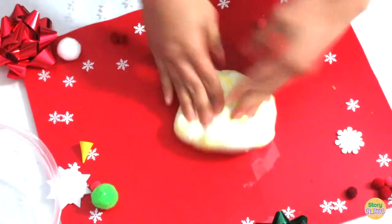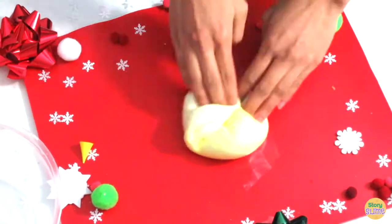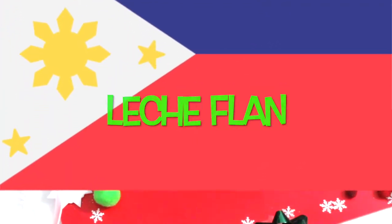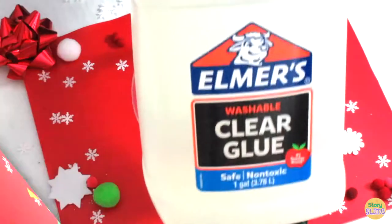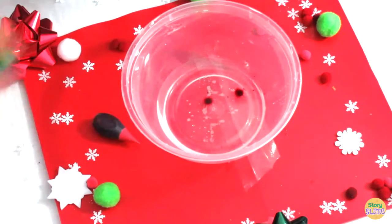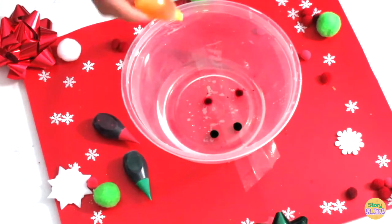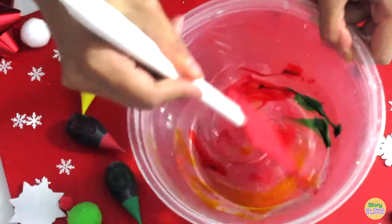Our third Christmas slime dish comes from the country of Philippines. It is called leche flan. The main ingredients are eggs and two types of milk. It is topped with caramel syrup. For this syrup, you'll need Elmer's washable clear glue, two drops of red food coloring, two drops of green food coloring, and six drops of yellow food coloring. Now you want to mix with a spatula.